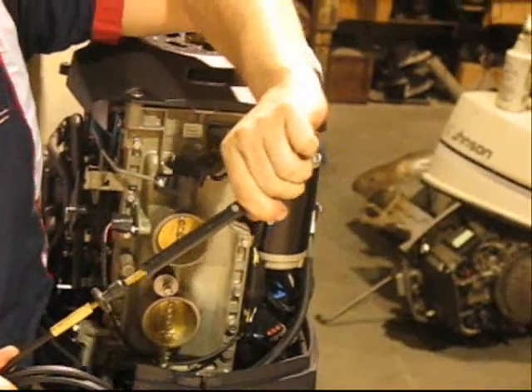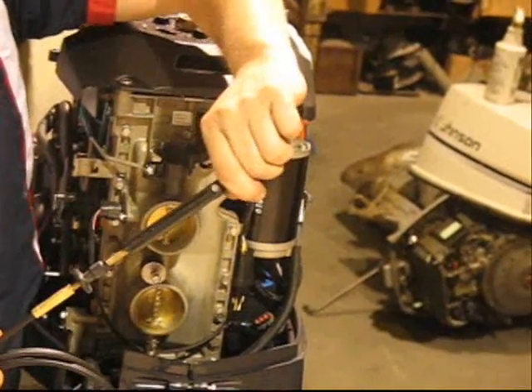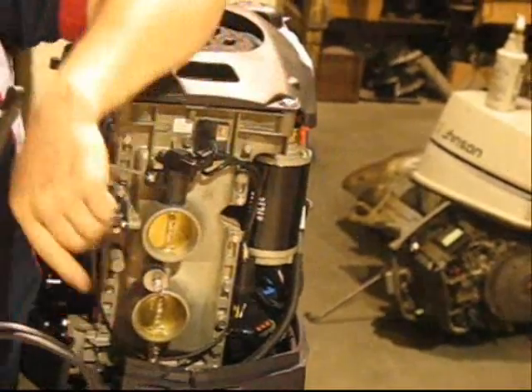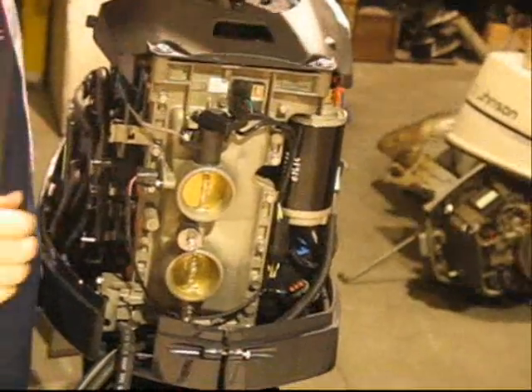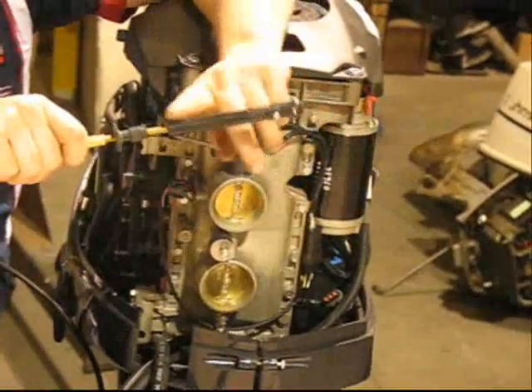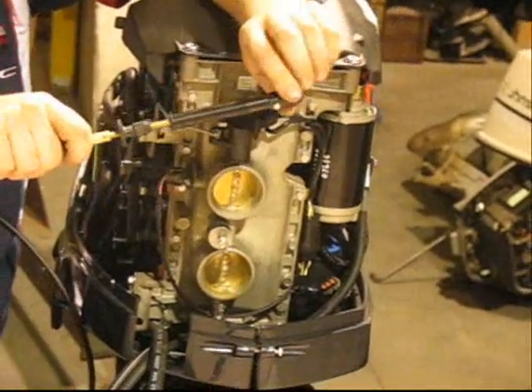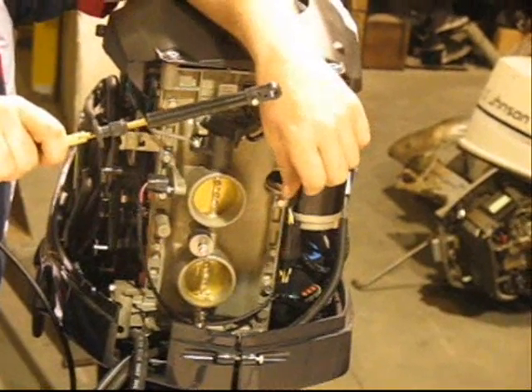As you can see this one here now, that's close to three-eighths of play in this cable, and it's just from putting two wraps in there. If we take those wraps back out, and as you can see now, with the right bend, we're back to very little play. So having the proper length control cable is very critical.